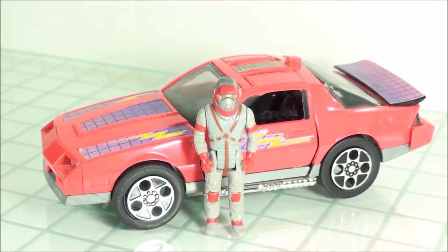How's it going everyone? Welcome back to another Mask Review. Today taking a look at the iconic Thunderhawk vehicle. This is Matt Tracker's go-to vehicle in the first two seasons of Mask. Really great vehicle. Came out in 1985, produced by Kenner.